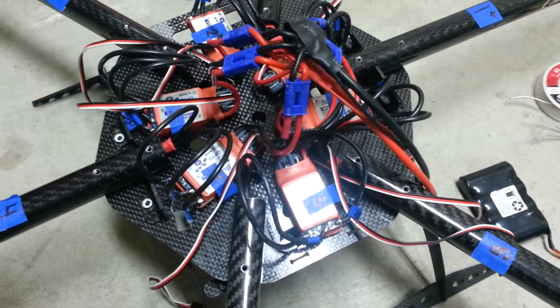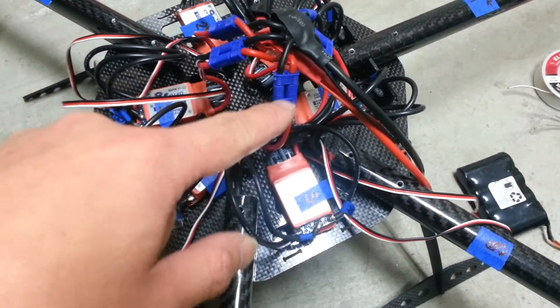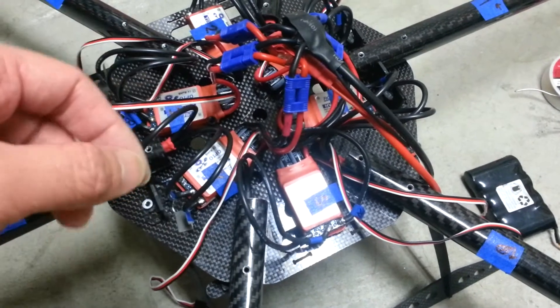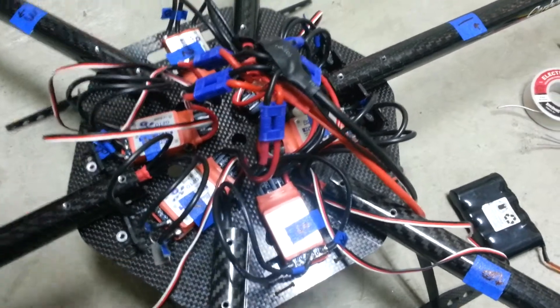It took me a little bit longer than expected because I was having trouble trying to pop the bullet onto the plastic housing itself, because I didn't have a flathead screwdriver that was small enough to actually push the whole housing in there. It is a big mess.